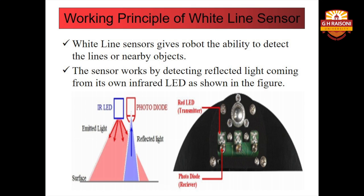Now let us discuss in detail about the working principle of the white line sensor. When the robot is not on the white line, the amount of light reflected is less. Hence, less leakage current flows through the photo transistor. In this case, the line sensor gives an output in the range of 2 volts to 3.3 volts.